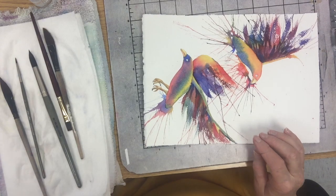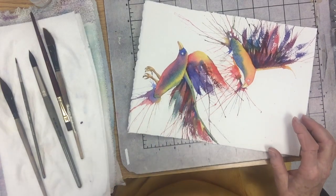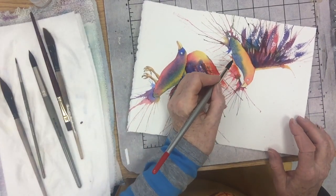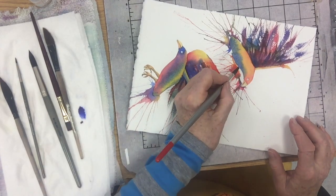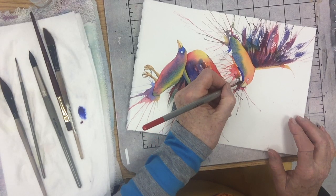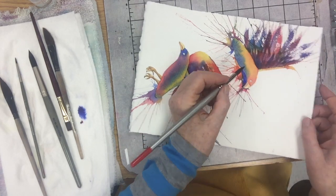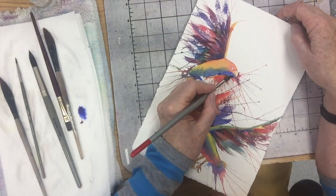I'm going to dip into the red — dab, dab — and maybe a little bit more blue on the tip. Here I'm just going to risk it and paint in. When it bubbles up like that it means I have too much on. I paint in like here, and that's going to bring his little face forward. Can you see that? By putting that dark next to it, all of a sudden it's much more apparent that that's his little face.